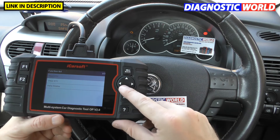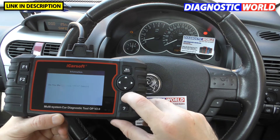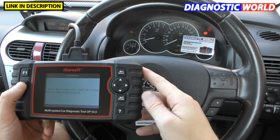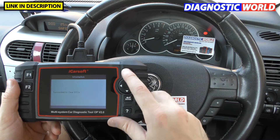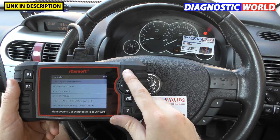While we're here, I'll show you the tool clearing the check engine light. Going to clear DTC and pressing OK — keep an eye on the check engine light — and it's gone. Succeeded to clear DTC.